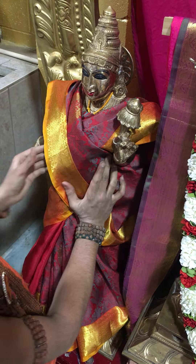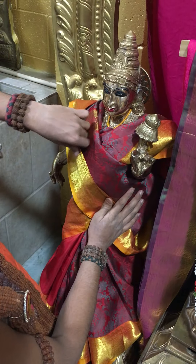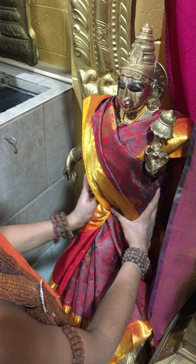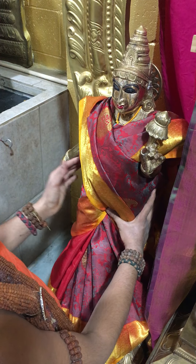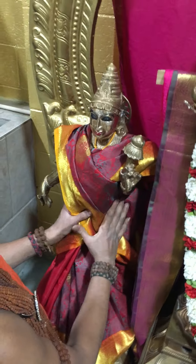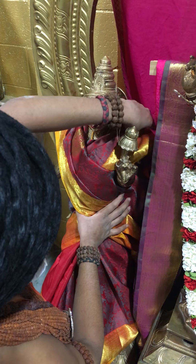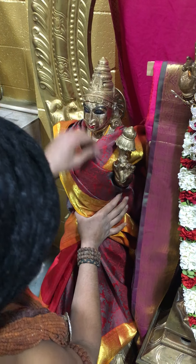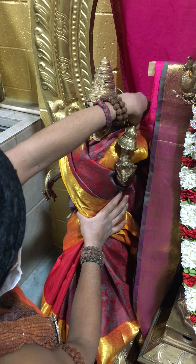Now it looks good to one extent. When we put the hip belt, or if we tie a string, the beauty will become very nice and the hip will be seen. Right now it's just looking fat, but once we tie this it will look nicer because the hip will be visible. For female deities, the hip and neck should always be seen — only then will the beauty be seen. So now we have seen how to put a sari on the baby.